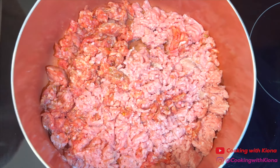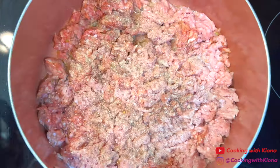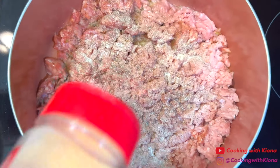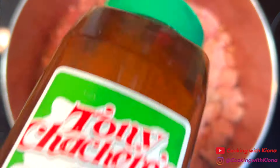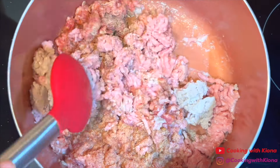When you're finished, season the ground meat. I season mine with seasoned salt, pepper, onion powder, garlic powder, and creole seasoning. Next, cook the ground meat until it has browned and completely cooked through.